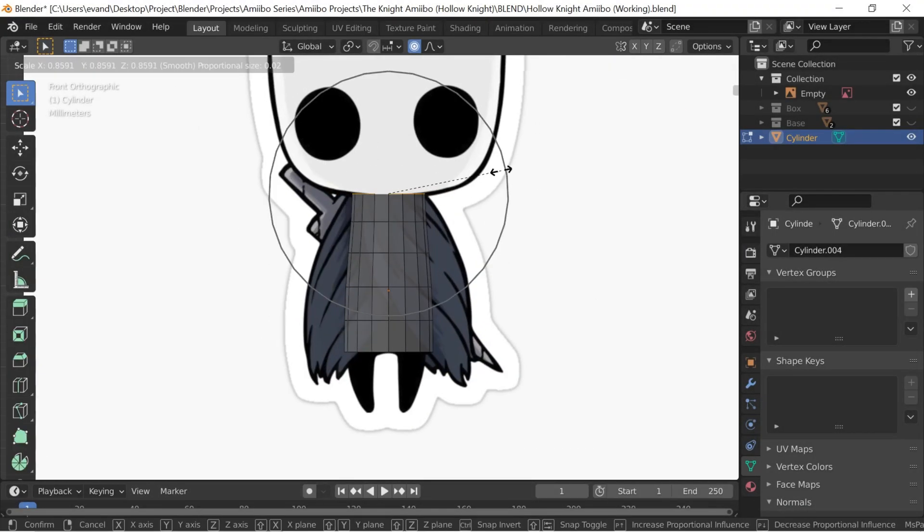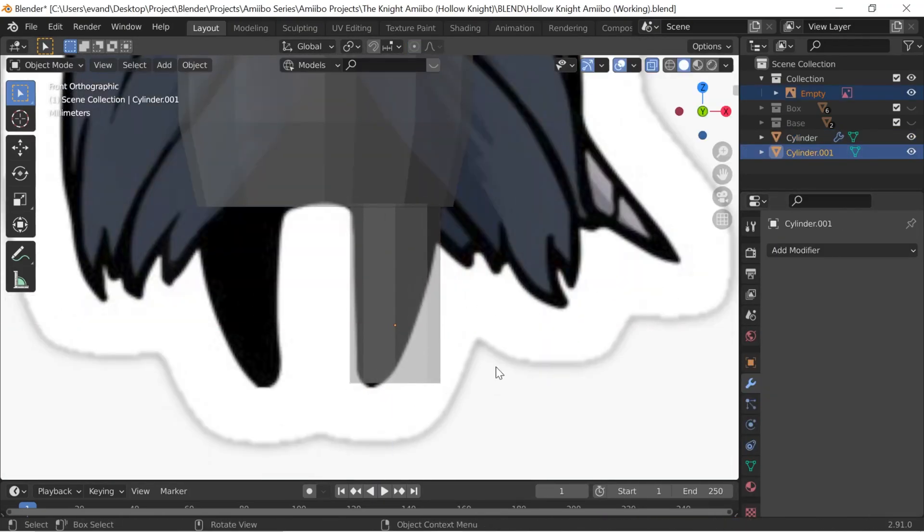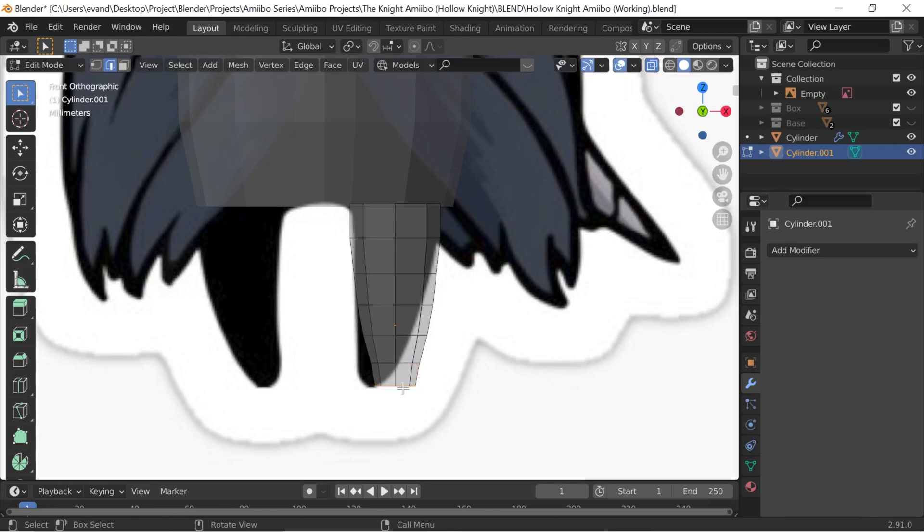Hello everyone, and welcome back to the show where we make amiibo from some of our favorite characters. This video is Hollow Knight, and I had so much fun with this sculpt.